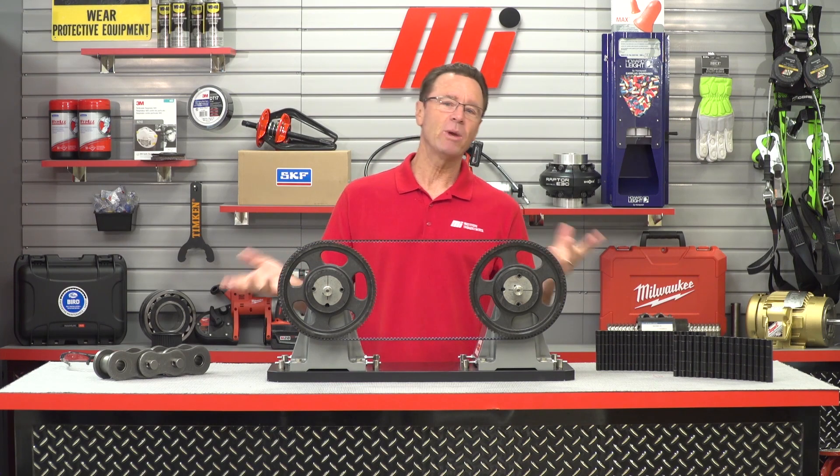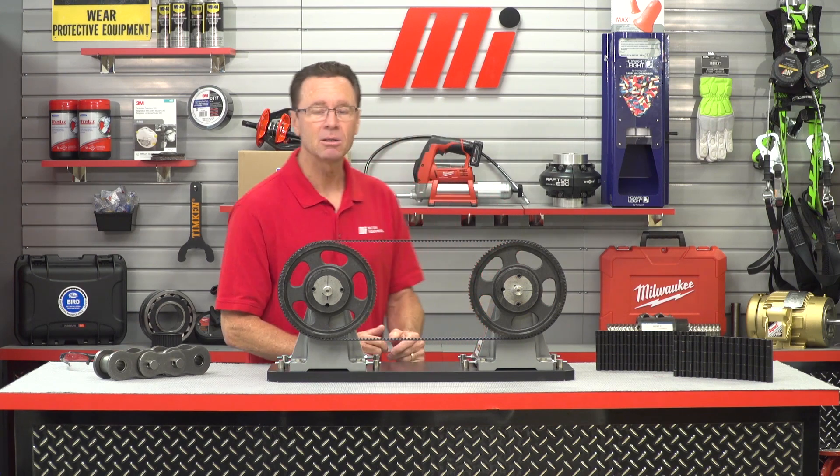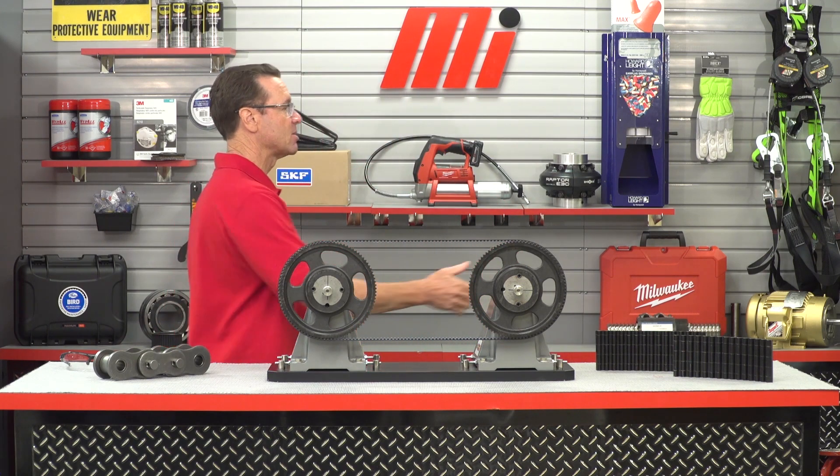Hello and welcome to another MI How To video. My name is Tom Clark, I am your host, and on today's How To, we're talking about replacing your regular chain with Polychain. In order to get some great information on that, we brought in Tom Kunkel. He is with Gates and he's gonna tell us all about it.